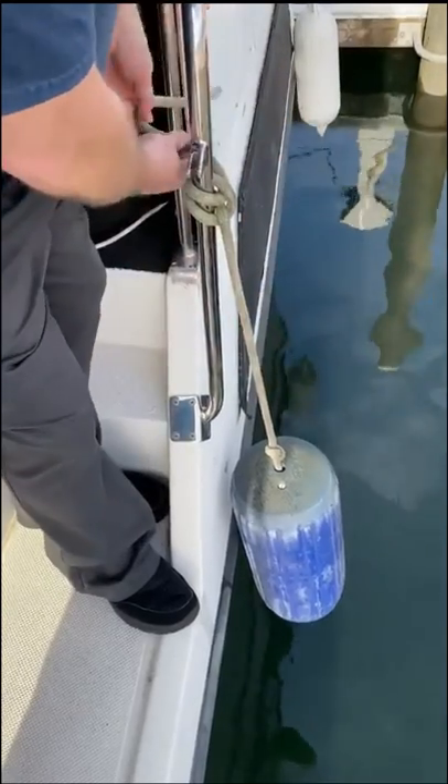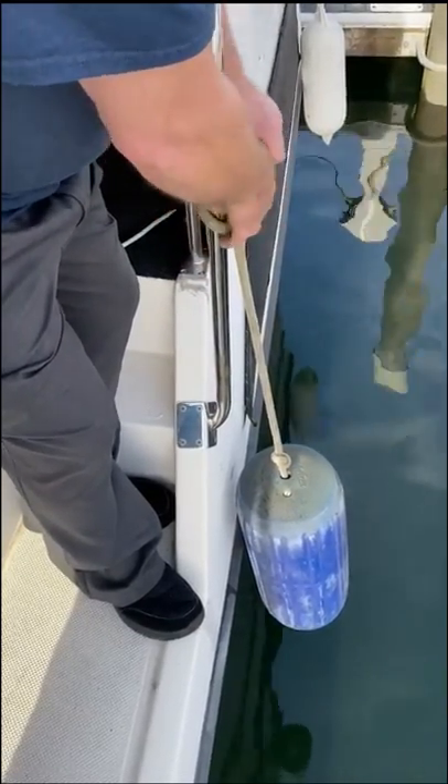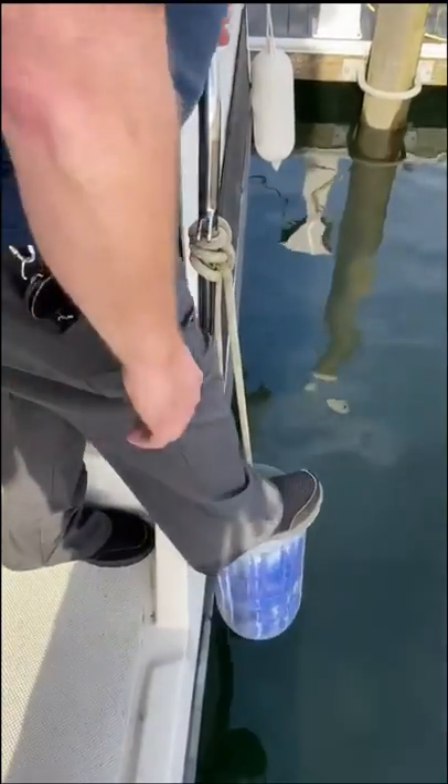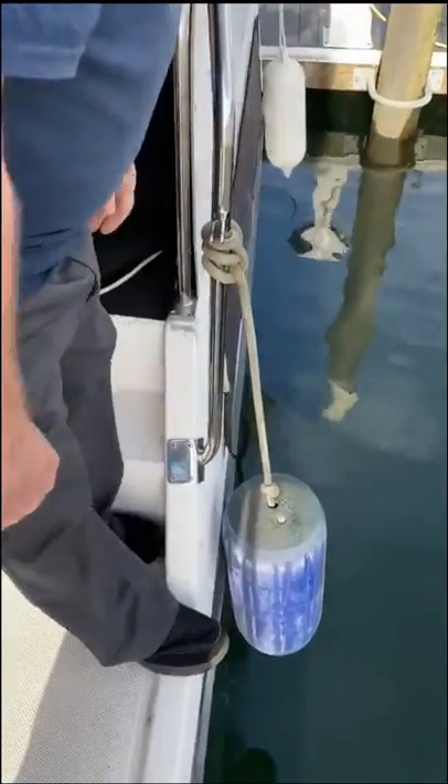And instead of doing a half hitch on this line down here, I just came up and did another half hitch on the rail up above it. Now it's holding — I can pull as hard as I want on that and it's not going anywhere.